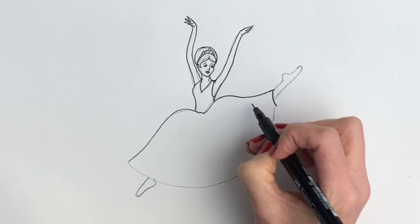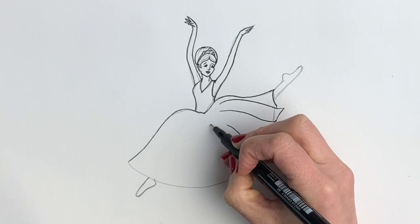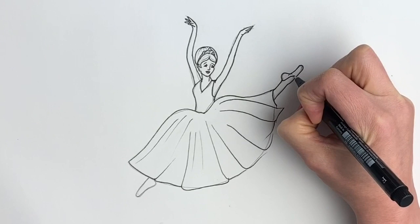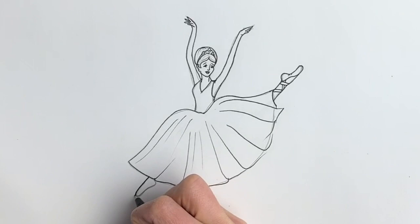Now I'm going to add some pleats to the dress, just adding some chiffon pleats. Now to do the ballet shoes, ribbons crisscrossing the legs. You can tell I used to do ballet, can't you?